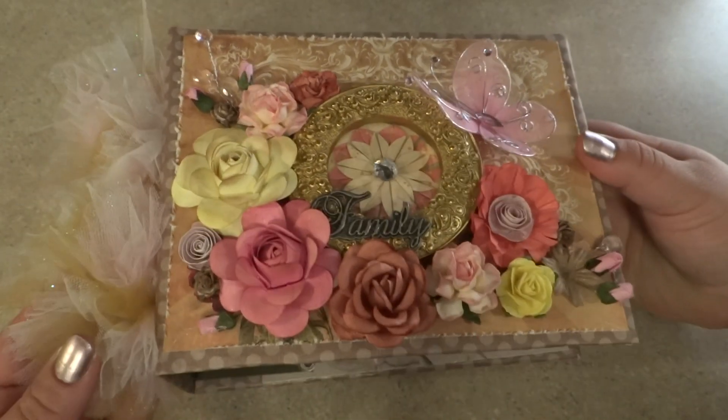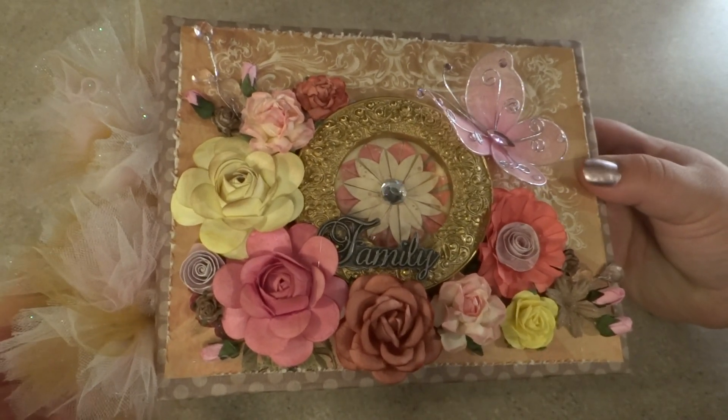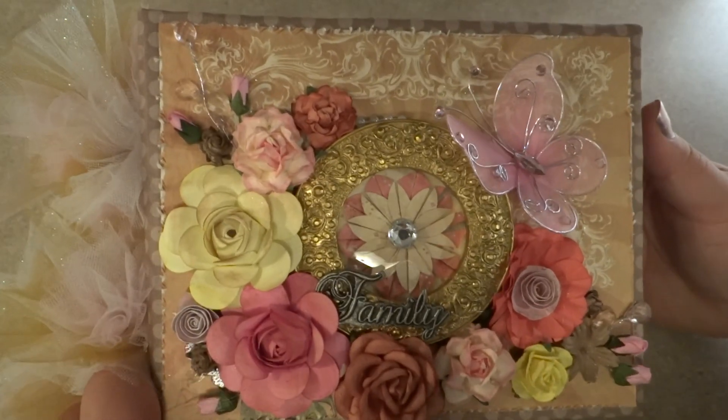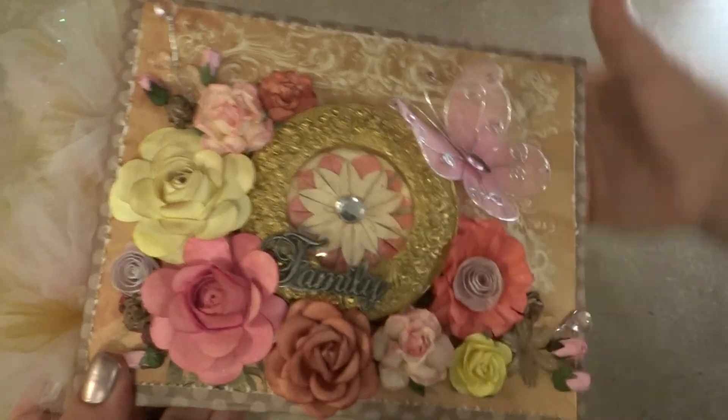I don't think I've actually given her any albums, so I pulled out all the stops on this one. It's using the same binding system that I've been using in my last couple albums — the My Sister Scrapper hinge binding system.